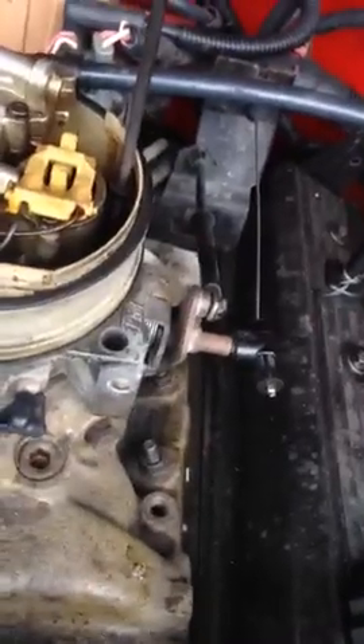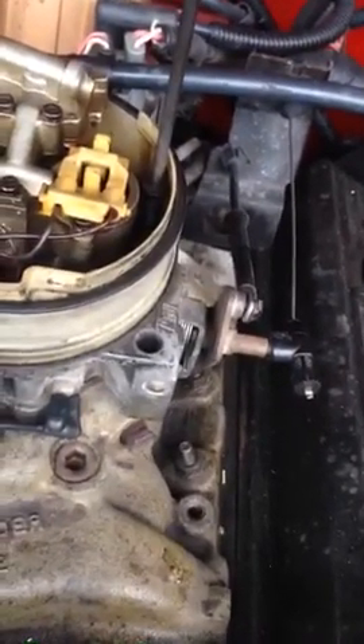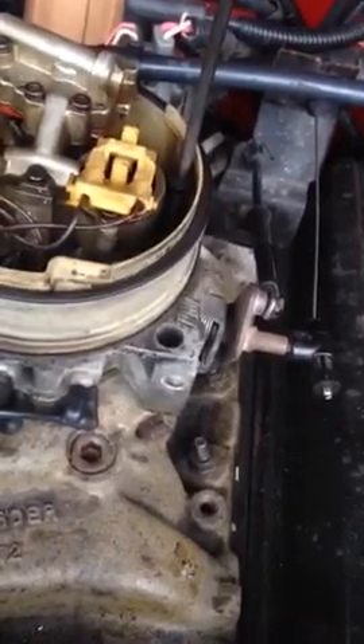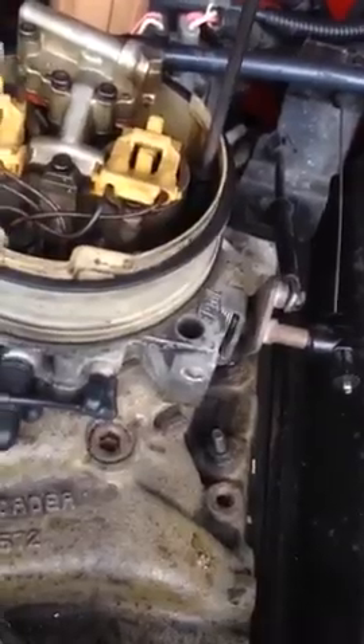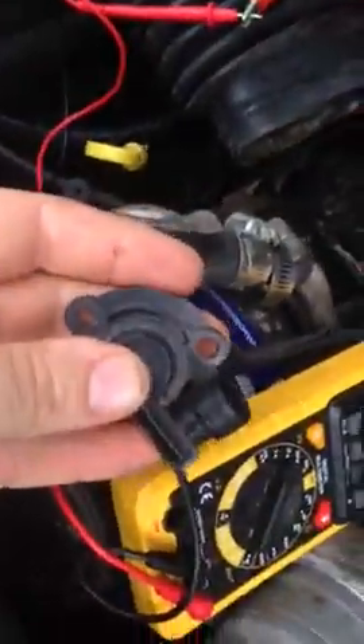What you want to do then is just key the ignition on — do not start the truck. Just key the ignition on. At throttle closed, which is idle, you should see about 0.5 volts, somewhere between 0.4 and 0.6. If it's anything over 0.6, your truck will be idling high. That's why you don't put aftermarket gray market parts on your truck.